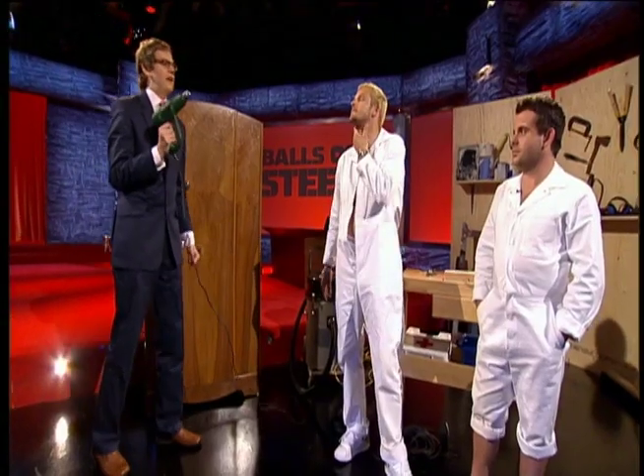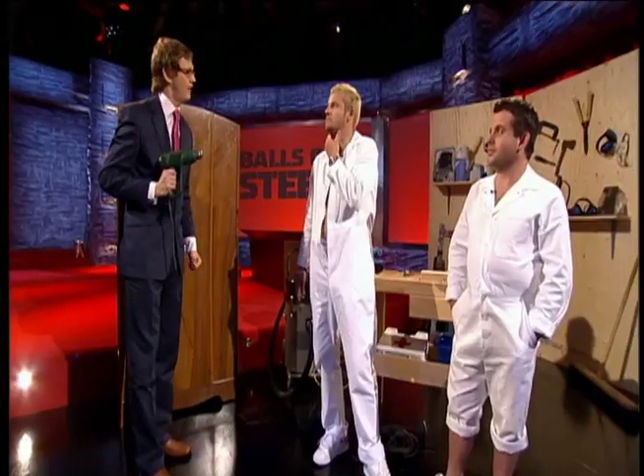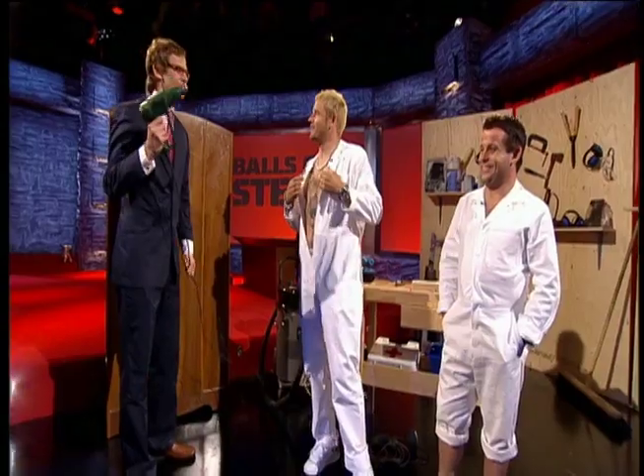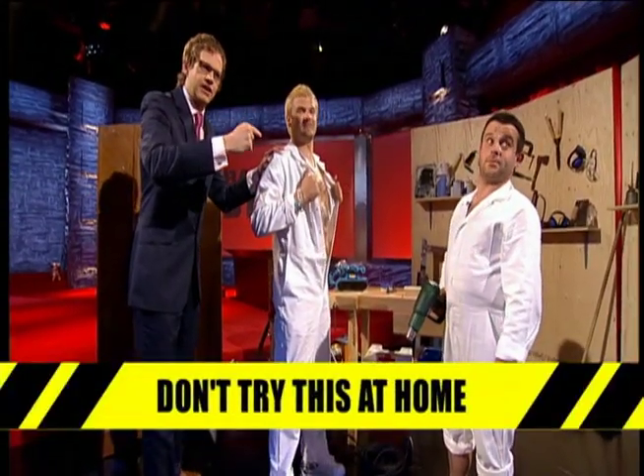I wonder what would happen, Pancho, if this were to accidentally land on — I don't know — Pritchard's chest hair? We'll soon find out. Can I just say, before we start: don't try this at home. These men are idiots.